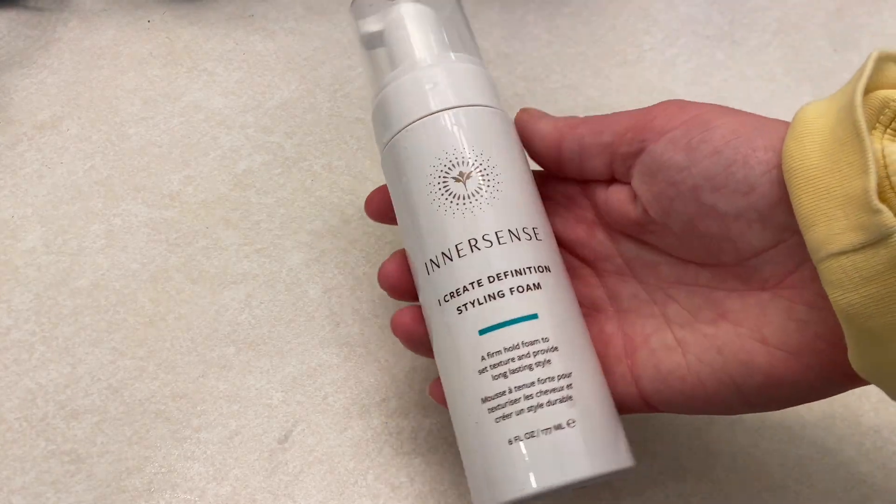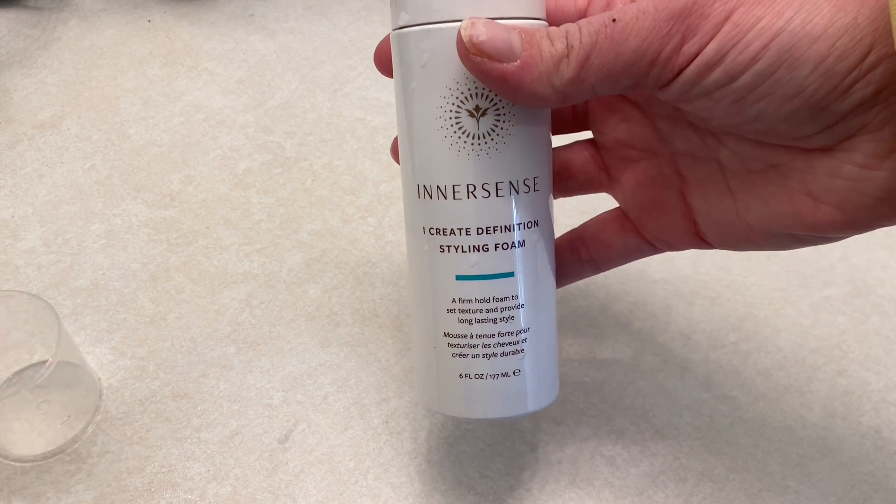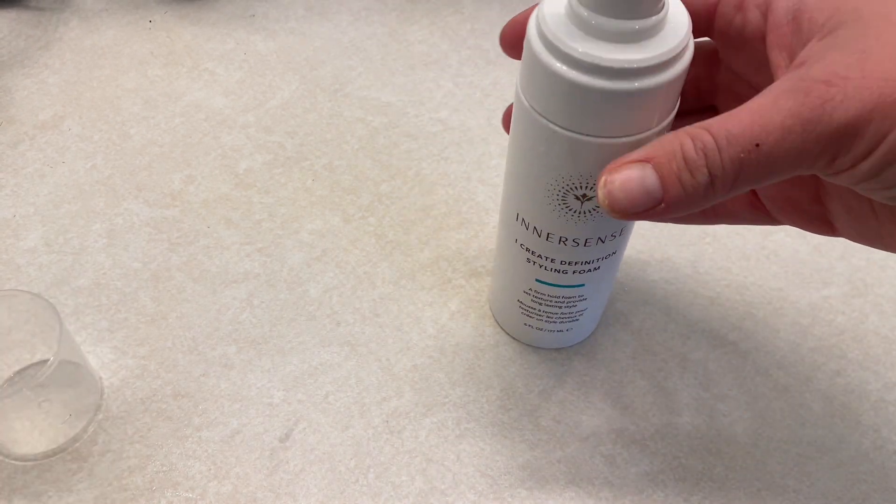This is my favorite curling foam for curly hair. This is the Inner Sense I Create Definition Styling Foam. It is a styling foam with a pump applicator.